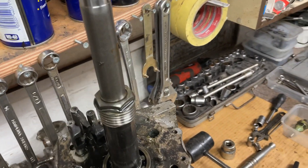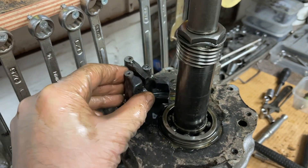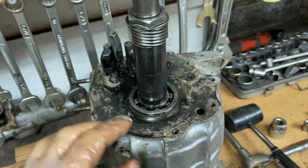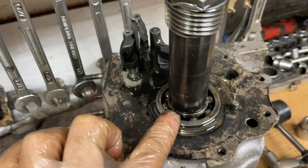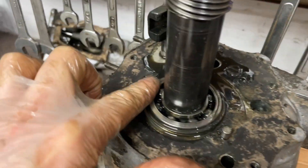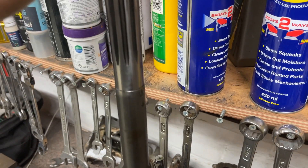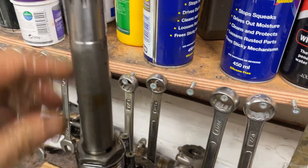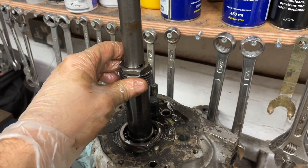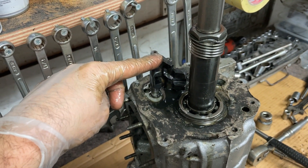Once the housing and remote are removed, this is what you'll see. You've got your three selectors here, so these are going to be the next things to come out. There was a shim on top of this bearing here, so that's been retained so I can measure it and make sure it's correct when it goes back in. Then you've got this main shaft here which will be coming out with all the gear mechanisms on. Next thing to do is turn this back over and get these selector rods out.